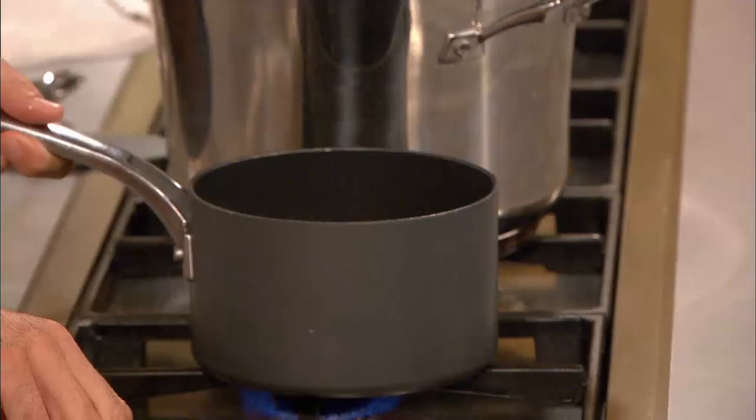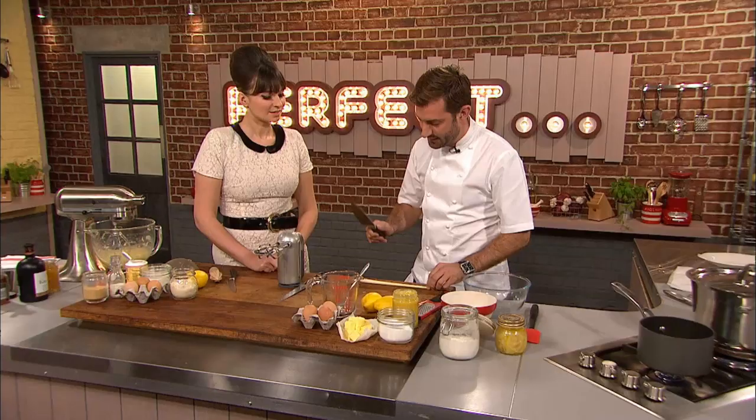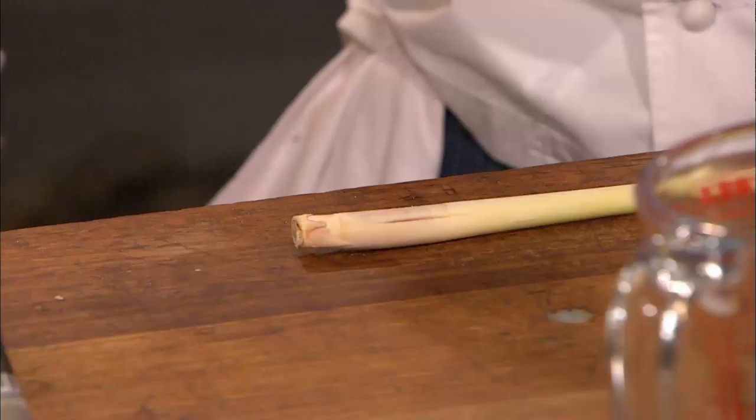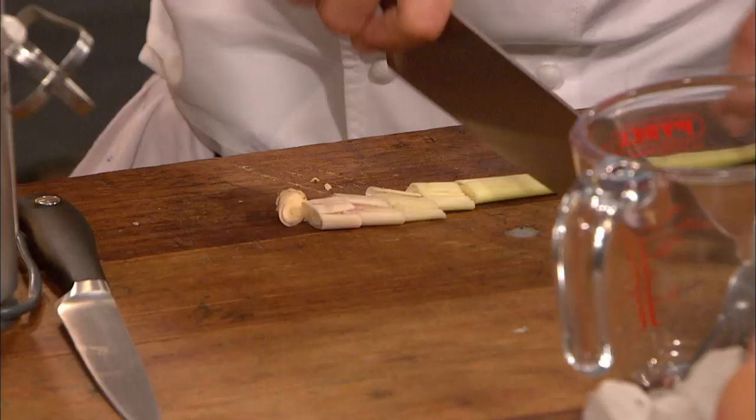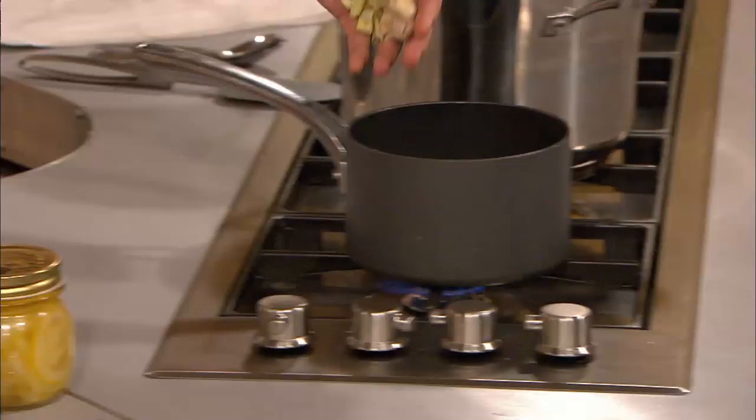To start, I'm going to get my stock syrup on — about 200 grams of sugar and 100 grams of water. Just to enhance that lemoniness, lemongrass. It's one of my favourite ingredients — it smells amazing. It will enhance the lemoniness; it's more citrusy than lemony, but really wonderful. Bash it to release the flavours and then just chop it up.